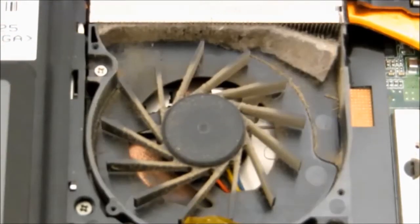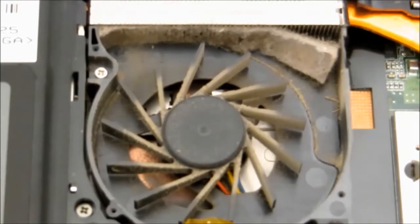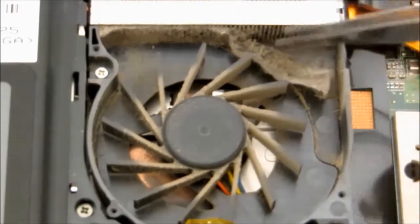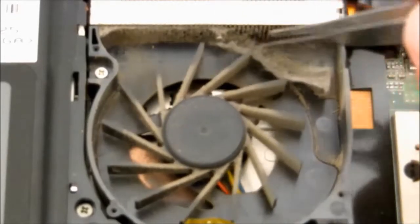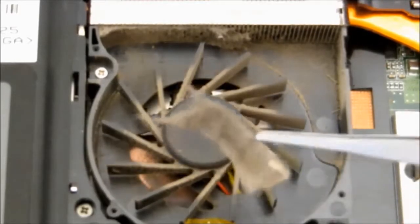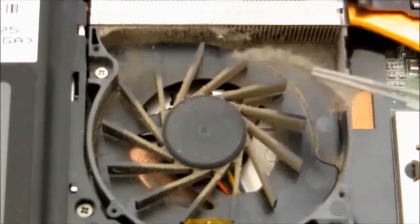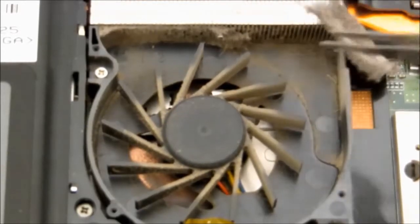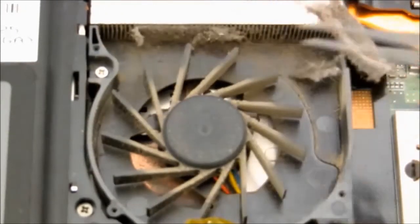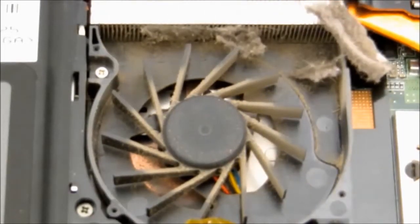Normally at this point we'd just get our faithful old Henry the vacuum cleaner and draw it all out, but it's worthwhile seeing exactly the state of what is in here. That is just incredible. Obviously the air is drawn in from underneath and blows out the back, but once these vents are blocked, overheating is going to occur. Amazing. So now time to get Henry out.